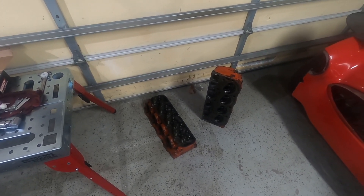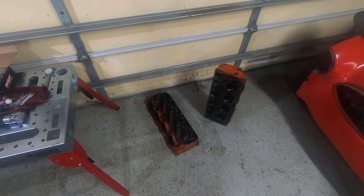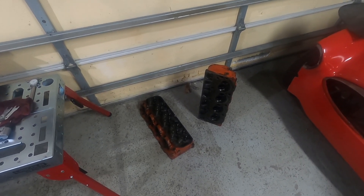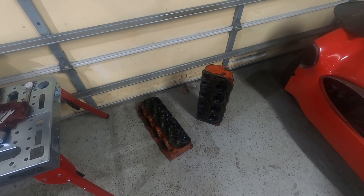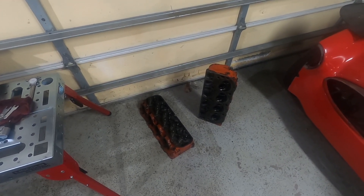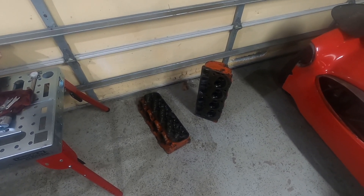It has obviously the larger intake and exhaust valves — the 219 by 188s. However, when they went and cut in those larger valves, they really didn't clean up the bowls. So that's what I want to try to tackle this week — get these things cleaned up, get those bowls blended in with the seats just a little bit better. Hopefully improve our flow numbers ever so slightly.